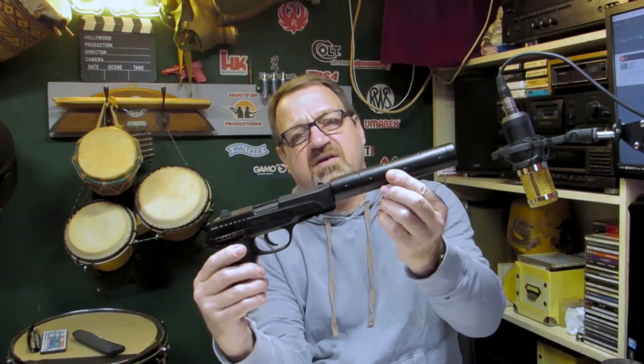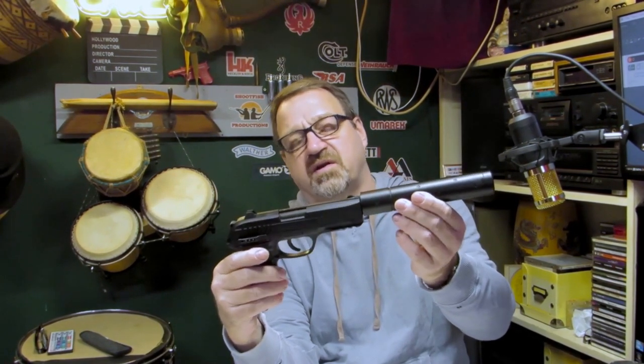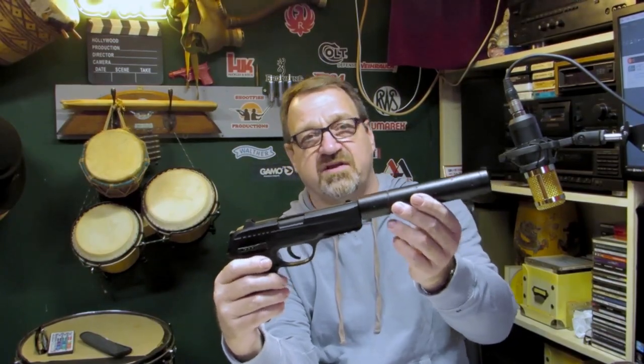This is a Gamble PT-85 Tactical. If you've got one of these and you've got a problem with this end bit being loose and wobbly, we're going to look into that, find out why it's happening and hopefully show you how to fix it. So if you're interested in that, keep watching.